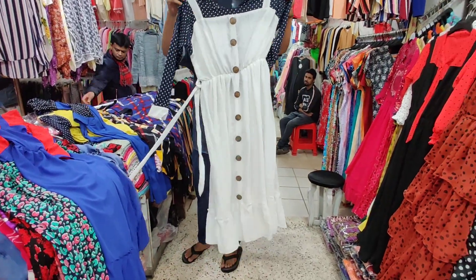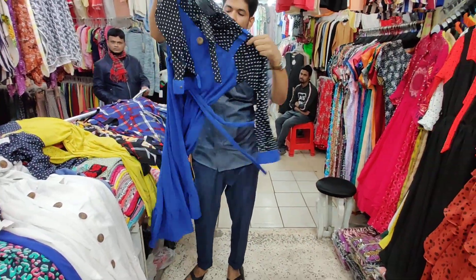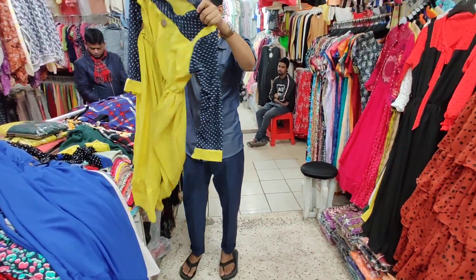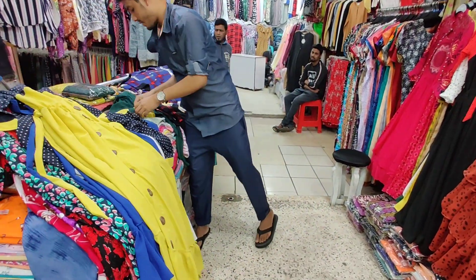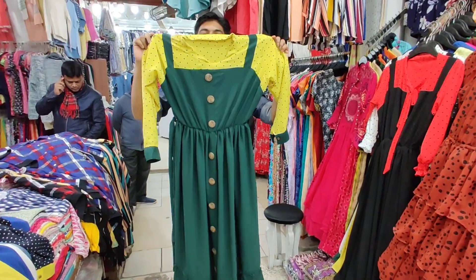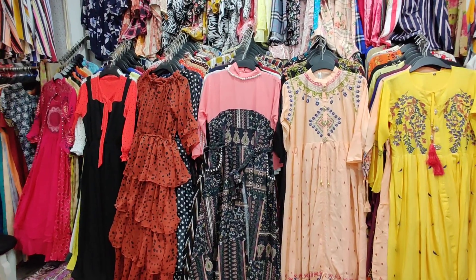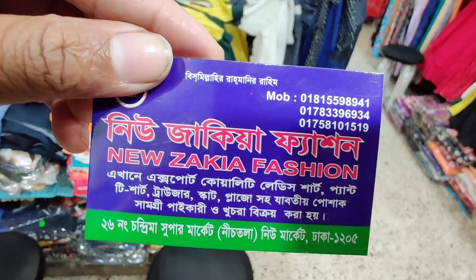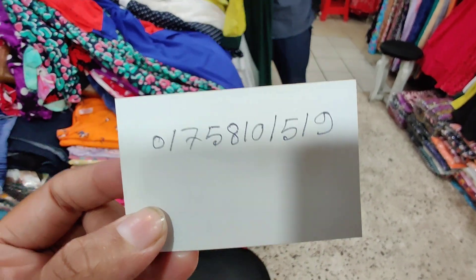The color is black and white. The color is blue and black. The color is yellow and blue. Yellow and blue, yellow and green — this is a green. The color is orange. We've got a nice one-piece. It's green; the color is blue and black. We have blue, we have yellow.